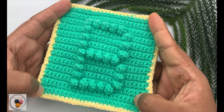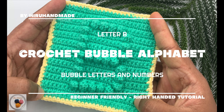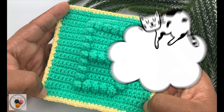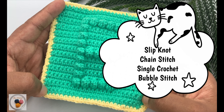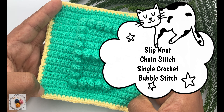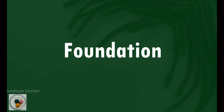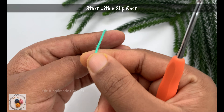Hello everyone, today we are moving on to the next letter in our bubble alphabet series: the letter B. I'll show you how to crochet the letter B step by step. If you are not familiar with the basic stitches we'll be using, I've explained all the necessary stitches in our introductory video, so feel free to check that out first. Now let's get started — grab your hook and yarn and let's dive in.